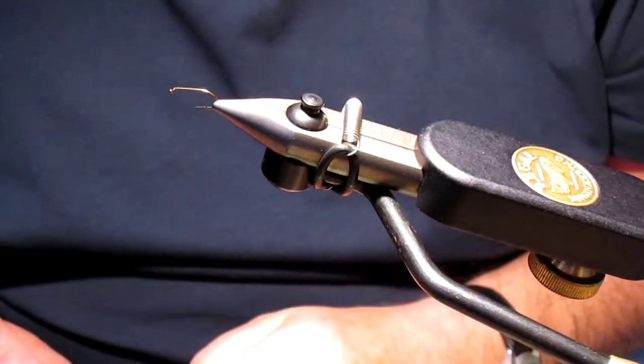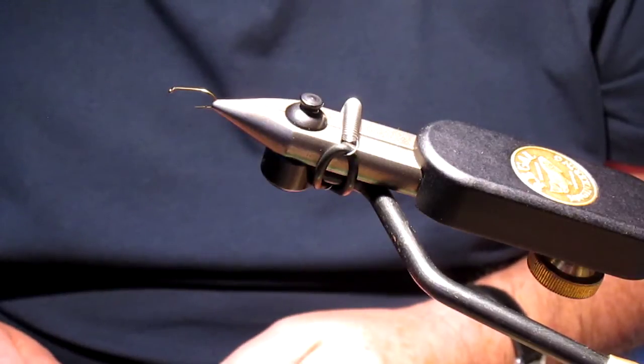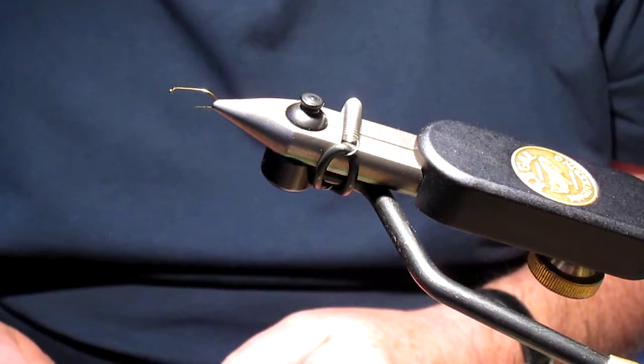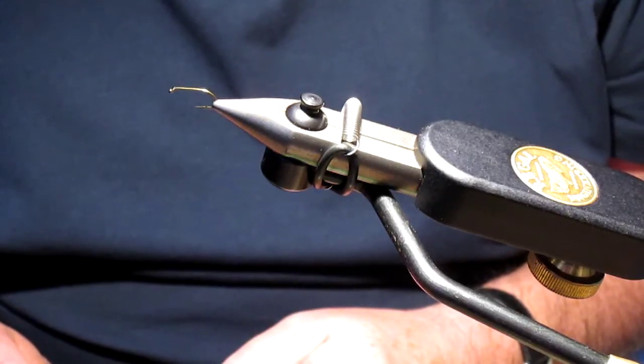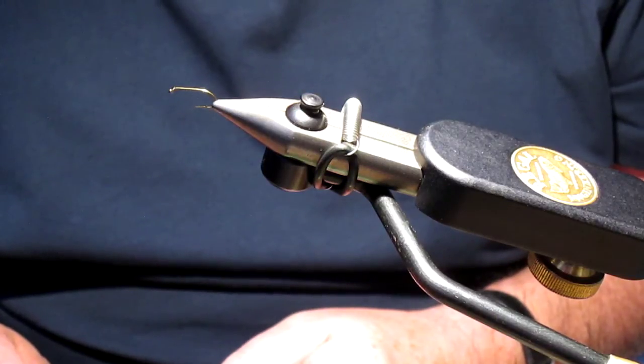Hello ladies and gentlemen and welcome to Fly Dressing Made Easy. My name is Trevor Jones and tonight the pattern we're going to be tying is the Little Winter Brown, with the alternative name the Light Woodcock.